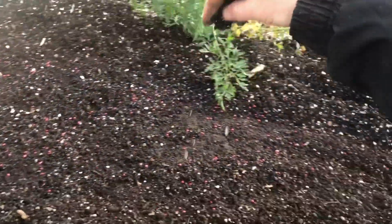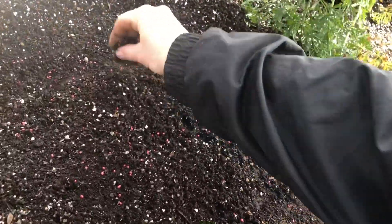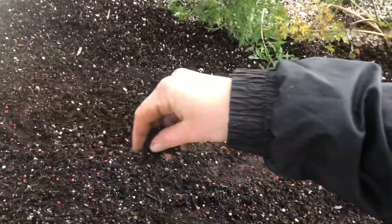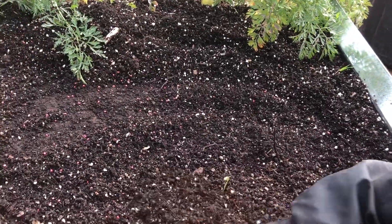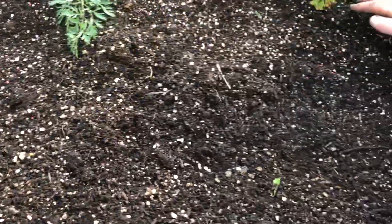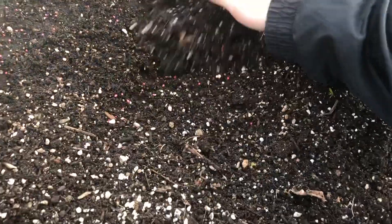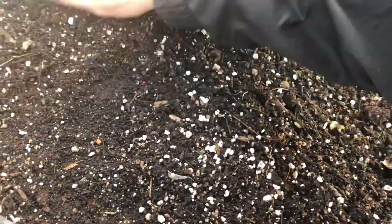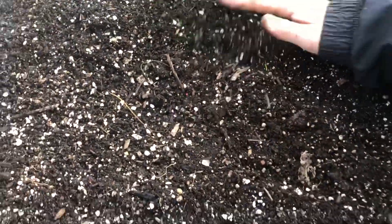Carrots are super easy to plant. They don't need to be planted a certain distance from each other because you can always go and thin them out later as they pop out of the soil. We didn't even have a need to thin them because our soil is so loose that it allows the carrots to kind of move and grow around each other, and it doesn't affect the size of them. If you've got really soft loose soil like this, you don't even have to thin them.